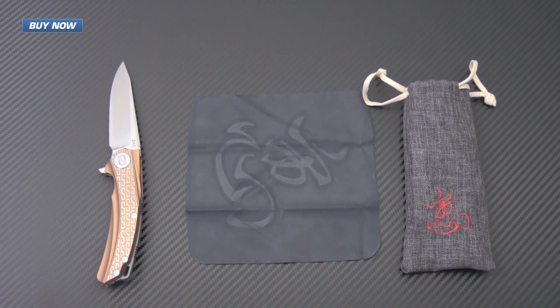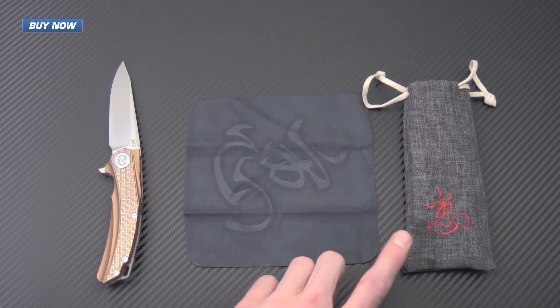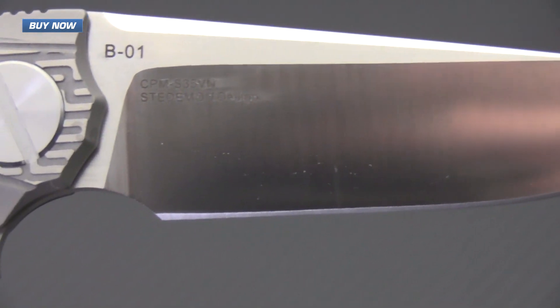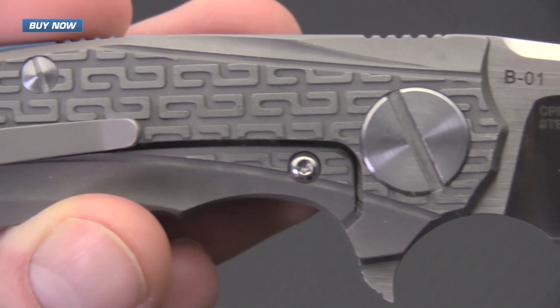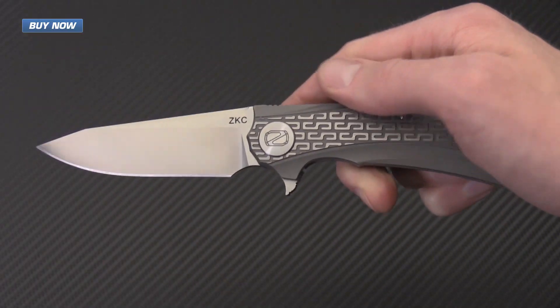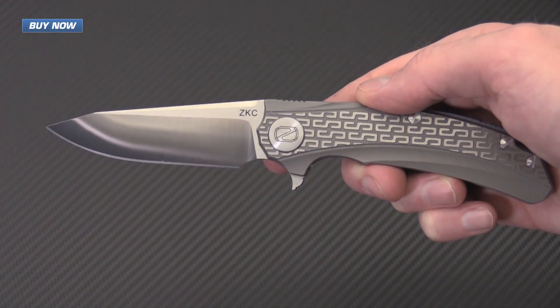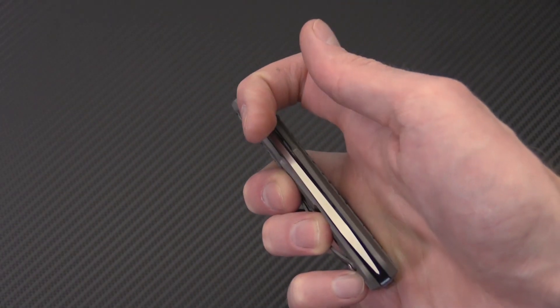Each of the ZKCs comes included with its own branded microfiber cloth and a nice storage and carry bag. If you like what you've seen today, please subscribe to our YouTube channel and like the video below. Again, that's the new ZKC from Stedemon Knives — check it out now at gpknives.com. Thanks for watching and stay sharp.